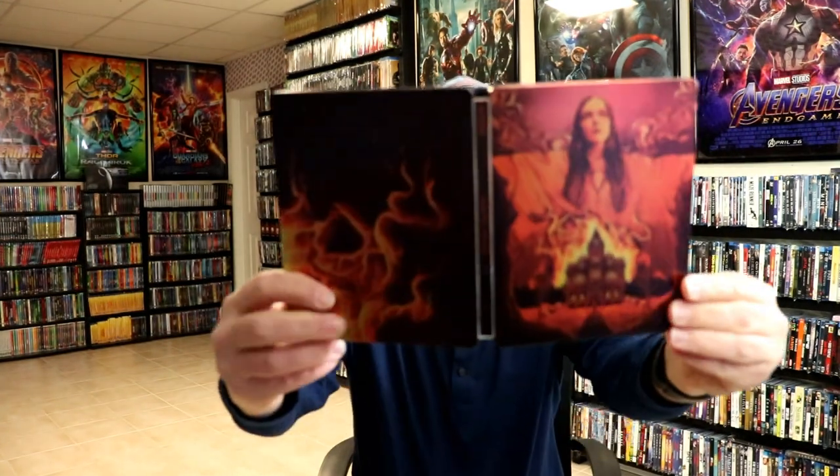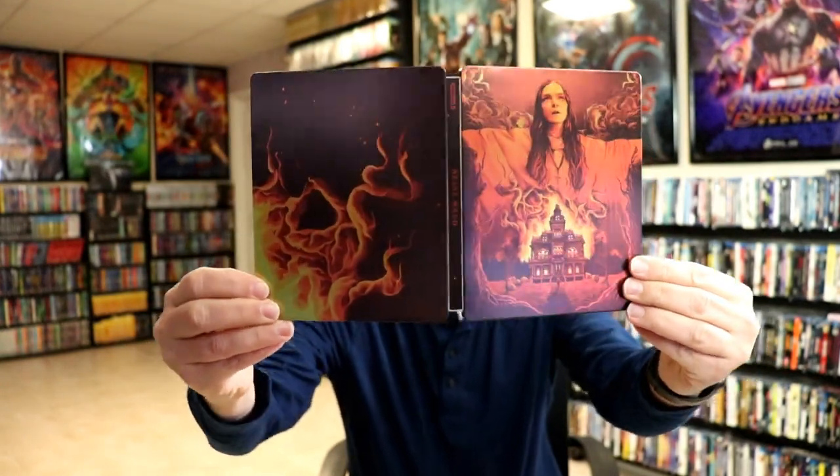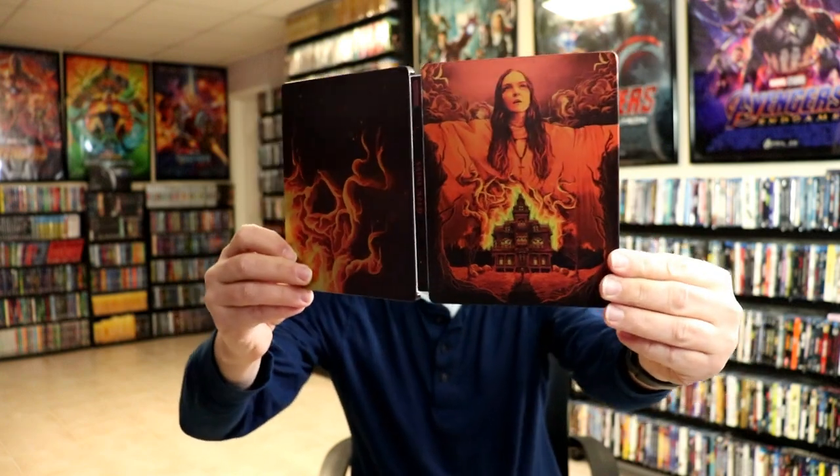Here's the front of the Steelbook. Some really beautiful-looking artwork, as you can see. Kind of got a reflective look about it. And here's the back. Very nice-looking Steelbook — I really like the way that that looks, with the dark black and the reds.